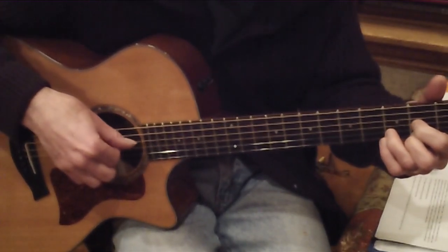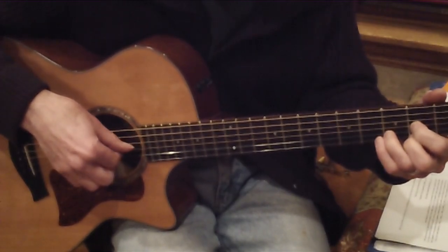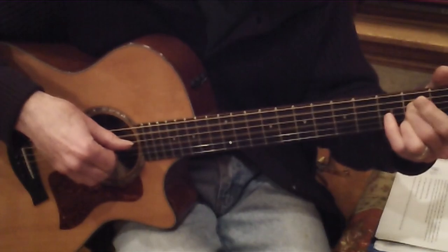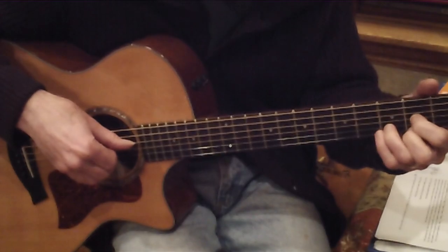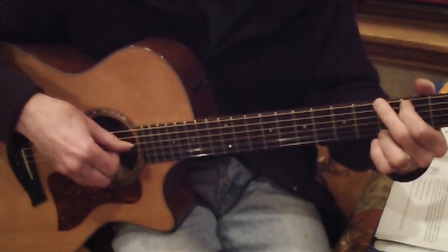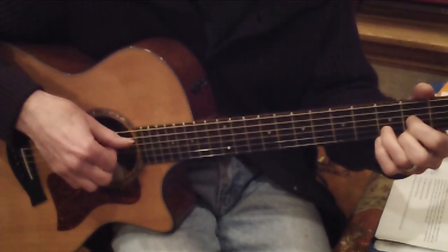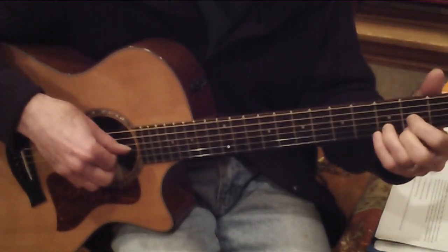Now we're on line two, measure five — still on D chord. Thumb, one, two, three, two, one. One more D chord, thumb on the fourth string. Then A7, thumb on the fifth string. Then D, thumb on the fourth string. Third line, we go to the G with thumb on the sixth string. Next measure is D, thumb on the fourth string. Next measure is A7, thumb on the fifth string. Back to D on the last measure of the third line.